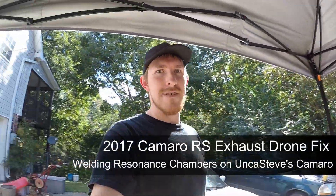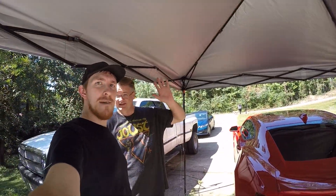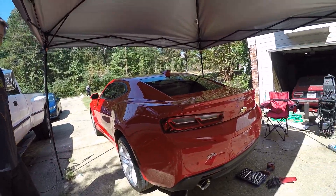Hey, what's up everybody? Joshua Alltrades here. We've got kind of a different video for you today. My buddy Unka Steve came by and he brought his 2017 Camaro RS.